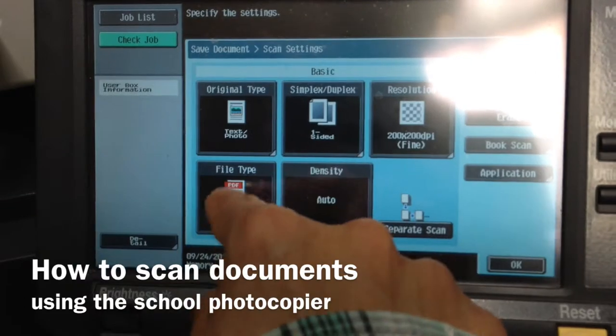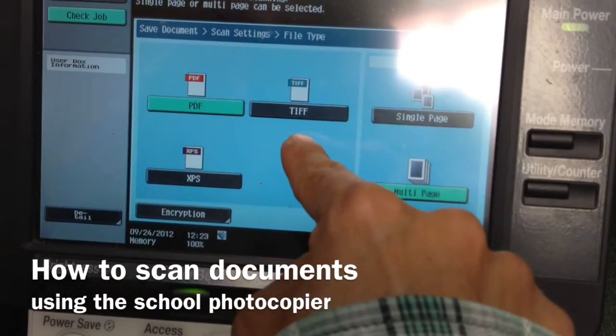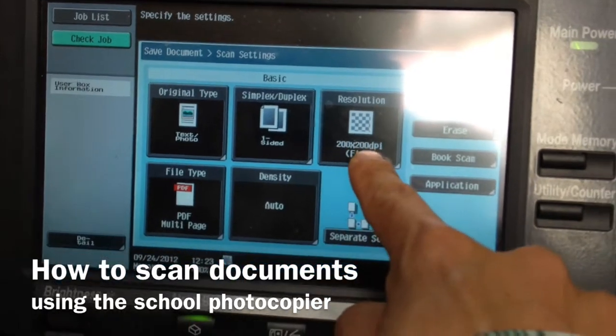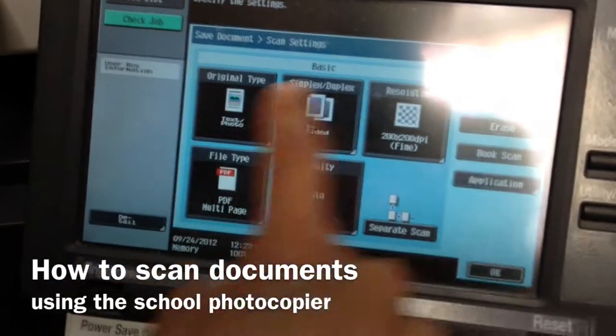Now in the settings I can change things — for instance, instead of going to PDF I could choose an image file, whatever I wanted. I could also make it do pages all separately or as a multi-page document. I can also change the resolution, and a lot of other different things here.